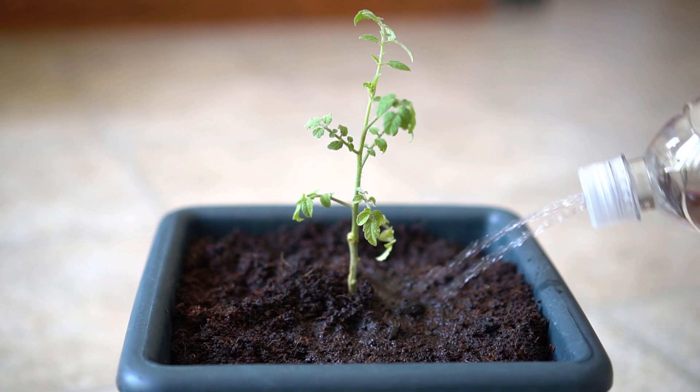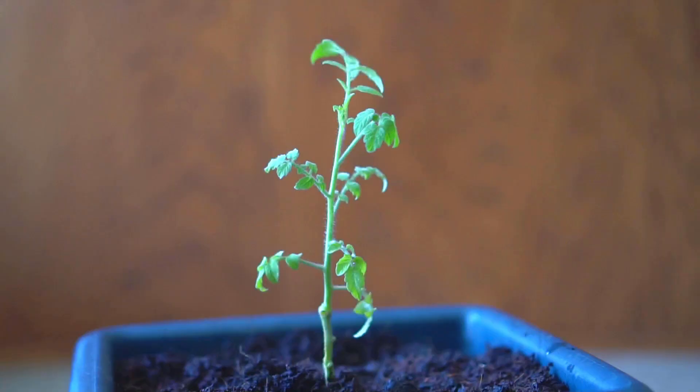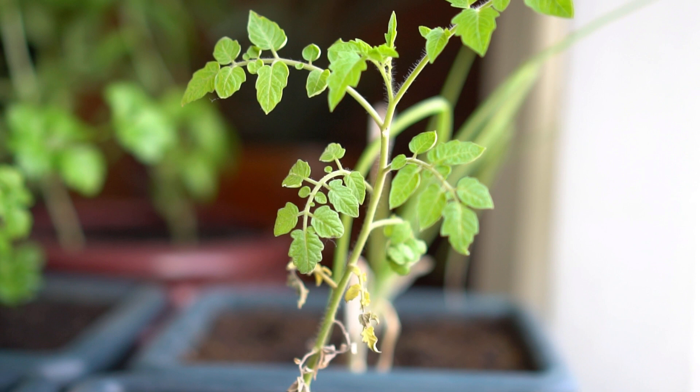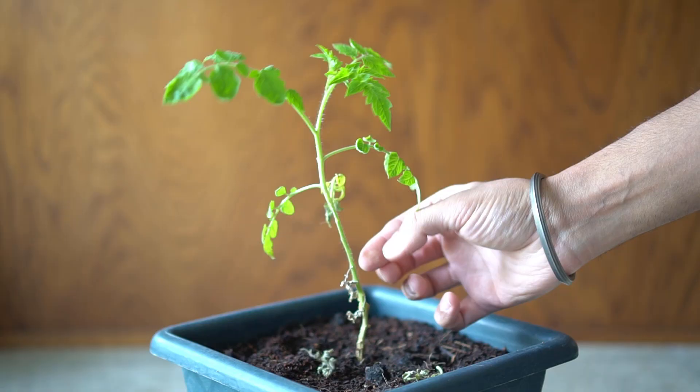The newly rooted tomato plant is ready. The weather is getting really cold so I kept the tomato plant inside the house next to a window. I removed the dead leaves from the bottom of the plant to keep the plant clean.